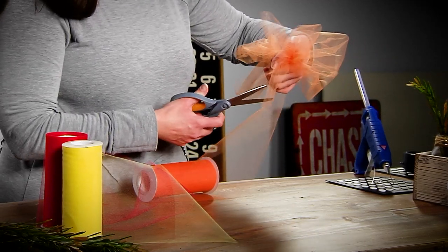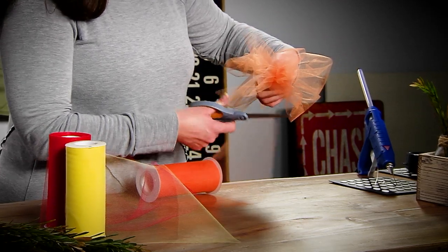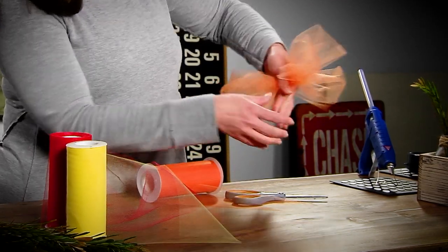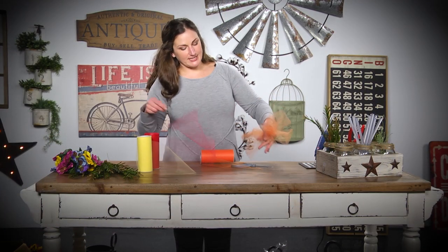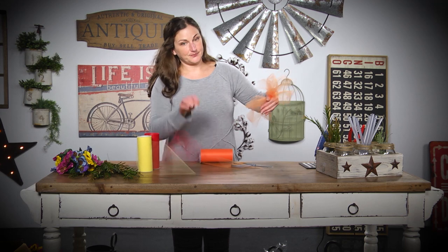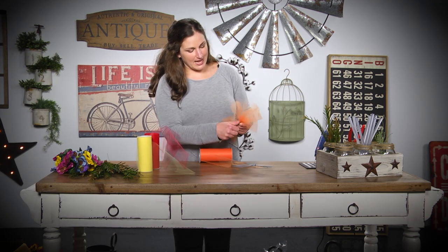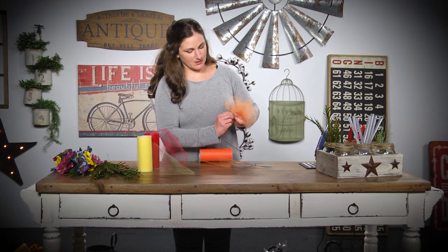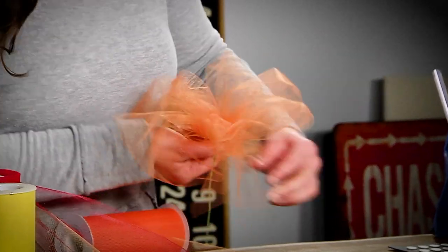I'm going to cut the tulle off of the bolt, and for this one I'm actually not going to add tails to it. So I'm just going to add my piece of wire, wrap it right around in the middle, and pull it just as tight as I can. Now I would be ready to add this to my gift bag.